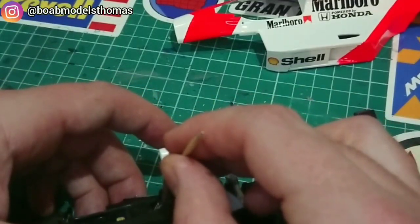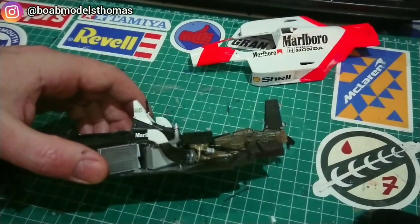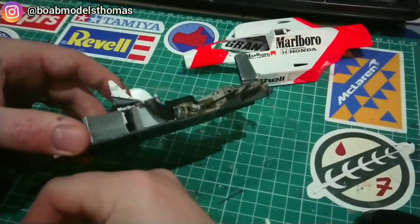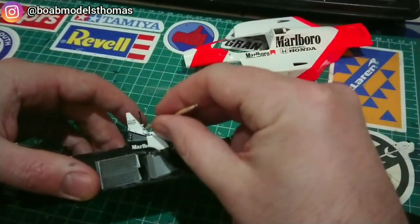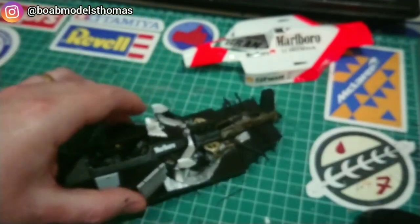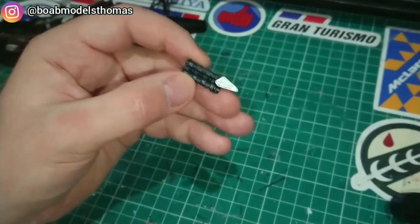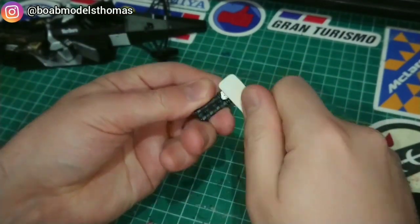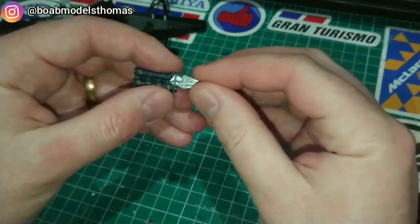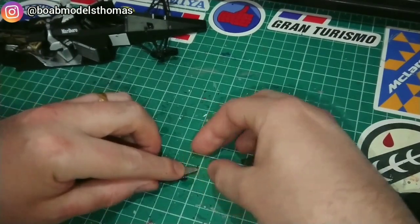I used some of the extra nut bolts to add some extra detail to the roll hoop — pretty happy with how these look, like little screw heads just below the roll hoop. There are two versions of this plate which you can see: one with screw heads and one without. The one moulded onto the top of the engine — it's recommended to sand this flat before attaching the photo etch version, so I painted it silver and then used one of my emery boards before gluing the photo etch part on. I used the one with the screw heads attached.